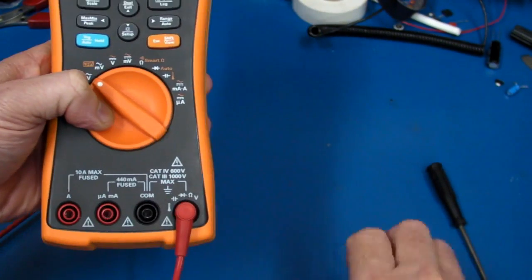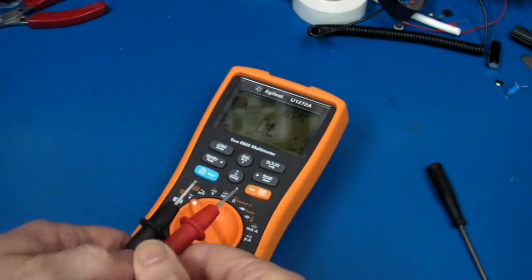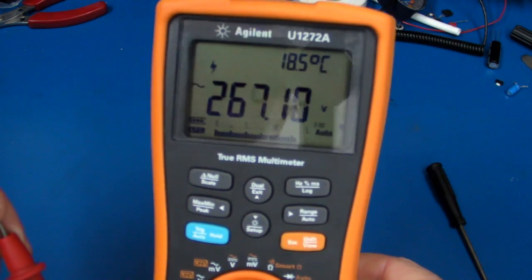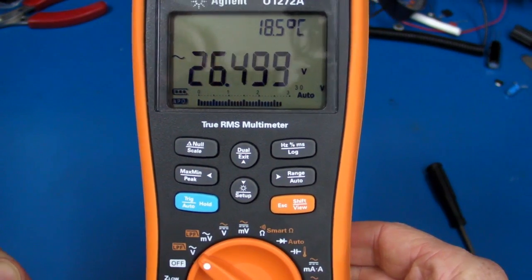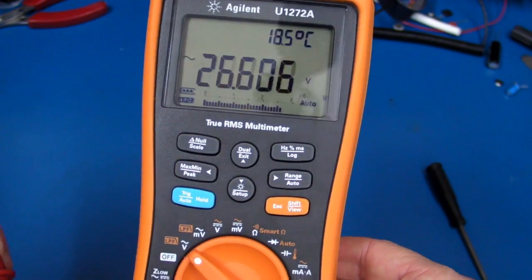That's crazy. Let's plug the probes in. Something really wrong here. Let's short out the probes — and we're getting... 27 volts. Yeah, right. What is going on?